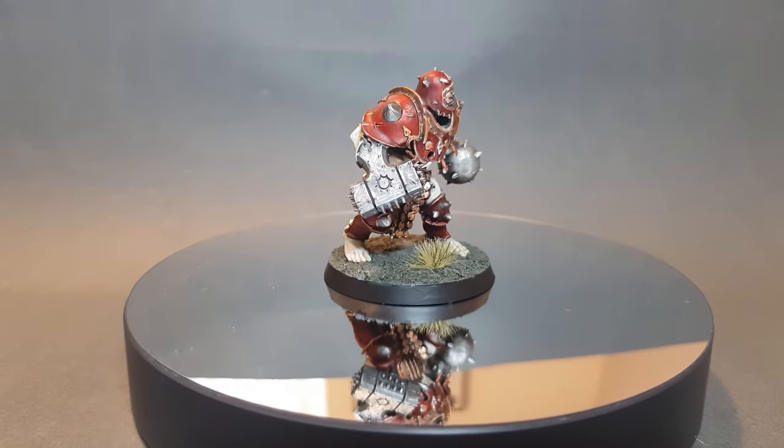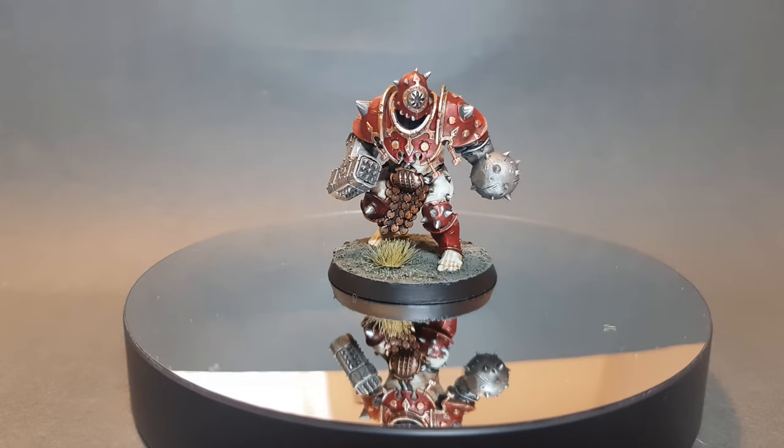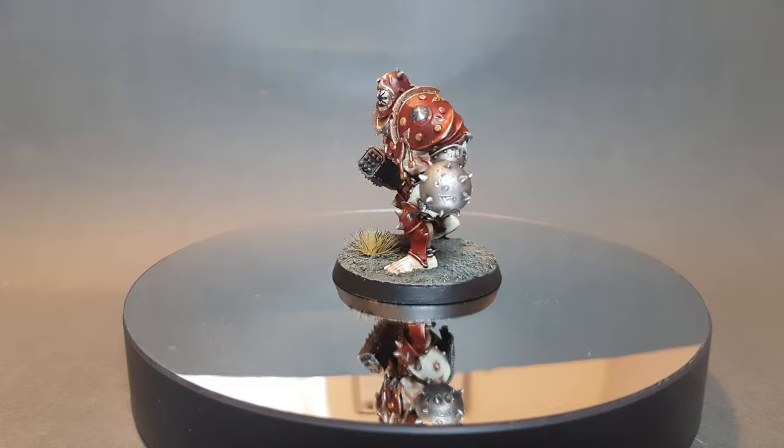In this video I'll show you how to paint a member of the Iron Golems Warband. If this is your first time on the channel then please consider subscribing. If not then just sit back and enjoy the tutorial.